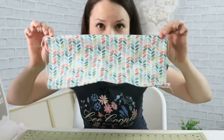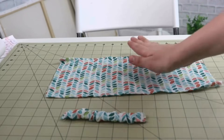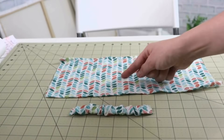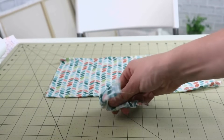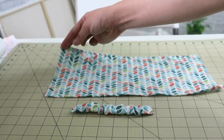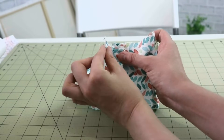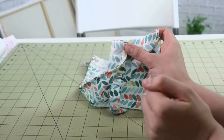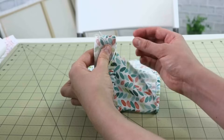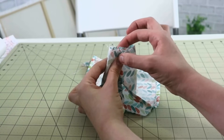Now comes the most interesting part. We have our main piece done, we have our elastic piece done as well, and now we have to put them together — that's going to be the final step before you can actually wear your bandana. The first thing we're going to do is bring this edge to this edge of the elastic, and then bring this edge of our fabric to the opposite edge of the elastic. You might need to replay it one or two times to really understand, but I promise it's really easy.